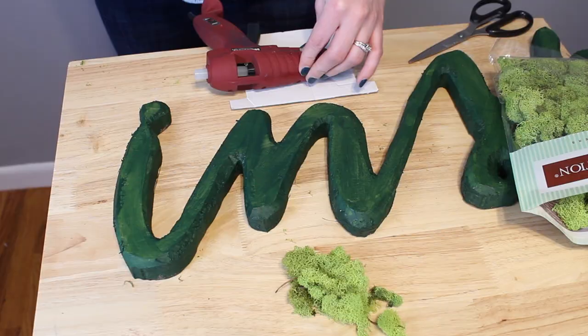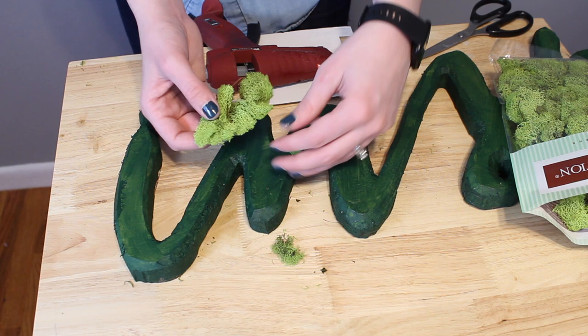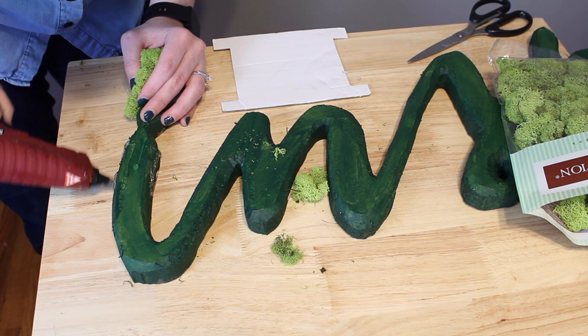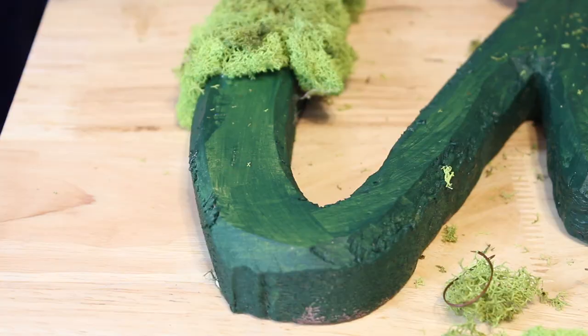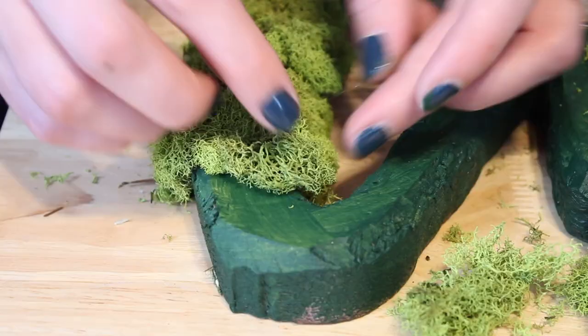I'm opening the moss up into flatter pieces. To make it stretch further, I just unfurl it until it's nice and flat, then lay down some hot glue either on the foam or onto the moss itself depending on how it needs to fit together. I'm just layering it all down, getting it as tight as possible to the form with no open gaps. I used about three bags of moss but really wished I had a fourth — so make sure you buy enough to cover the tops and sides.